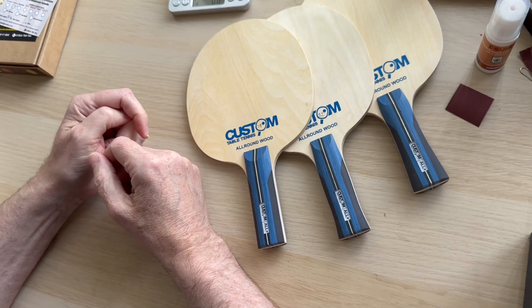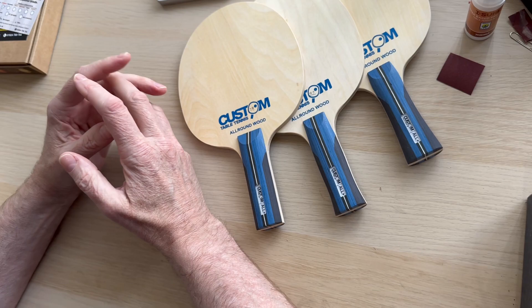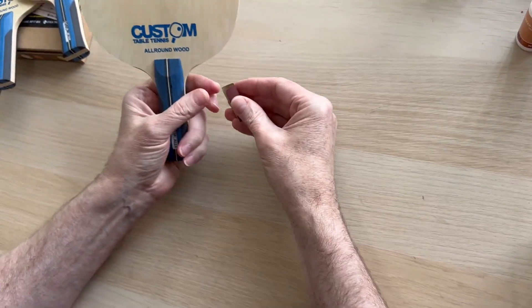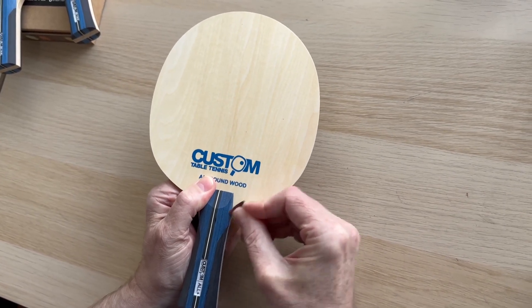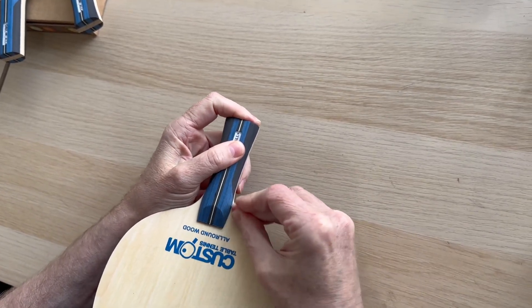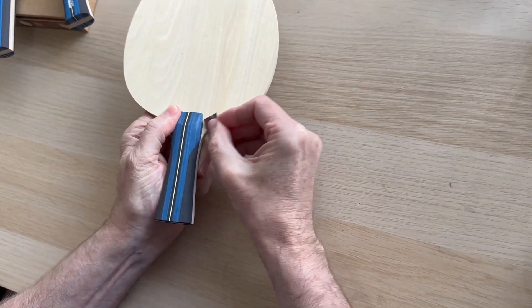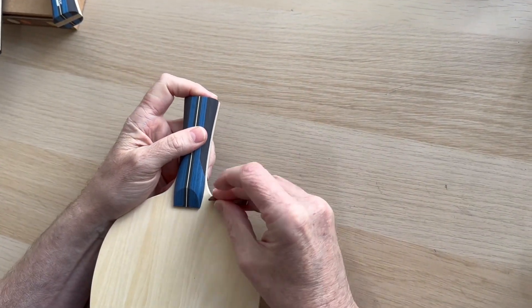There's always a debate about sealing blades, but when we get bats back that we've supplied, we know the rubbers are always going to come off at some point and you go through the process again. What I generally do first is just take the sharp edges off — don't go overboard. As a player, those edges can cut into you. I do it on mine and on everybody else's. Half the time people who buy from us don't even know it's been done.